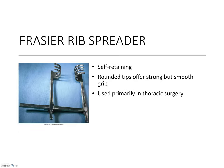A Frasier rib spreader is designed to improve visibility and access in thoracic surgeries. As the name suggests, the rounded tips hook onto the patient's ribs and separate them apart. They are also self-retaining, so the surgeon can lock them into place without concern that they will slip or shift during the procedure.